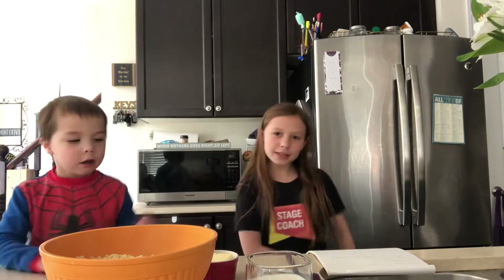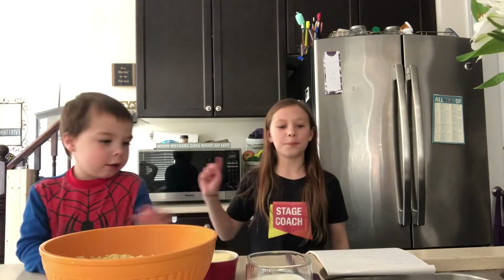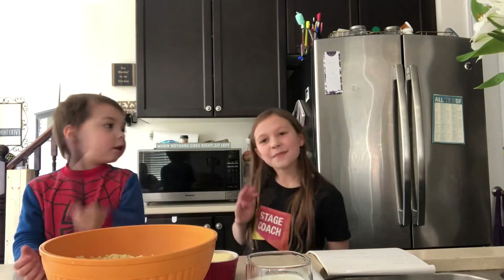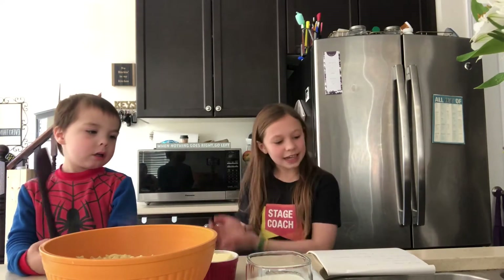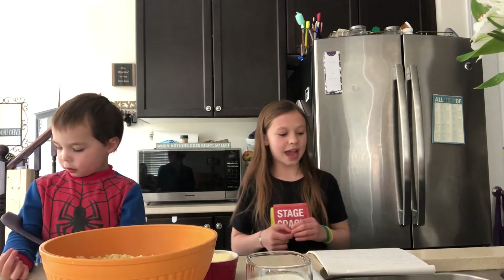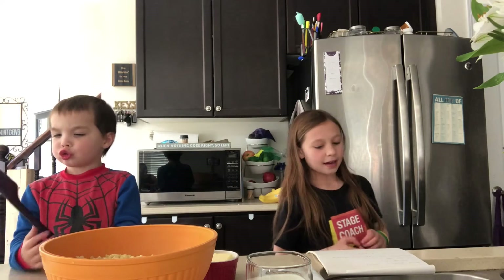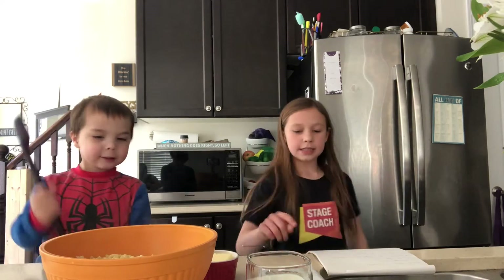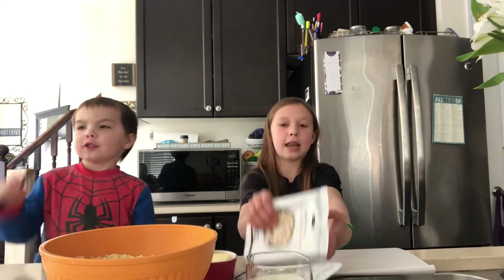So, before we start the video, we boiled the pasta in water for 8 minutes. Then we drained it and now what we're going to be doing is we're going to be adding some milk and butter to the mac and cheese. Season it. Just like these.